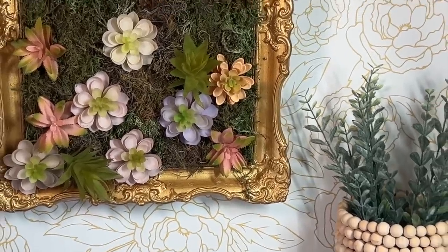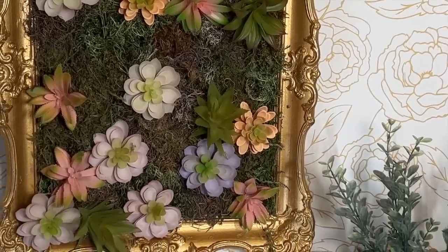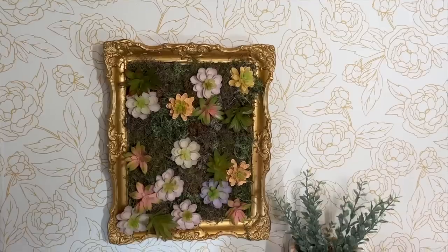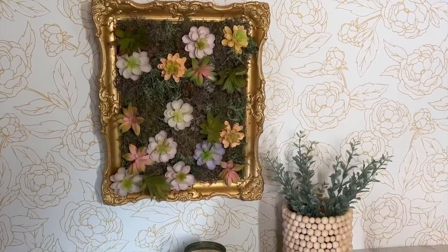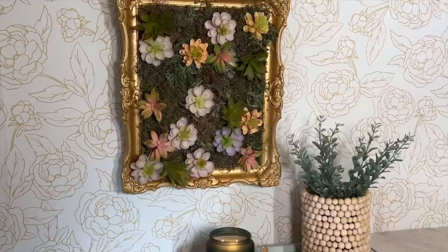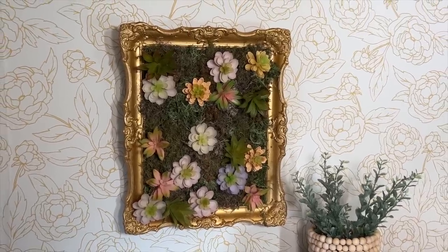And here is the finished project. I am so happy with how this turned out — it's like an earthy, elegant piece of decor that I can hang in my home, and it didn't cost a lot to make. I really hope this inspires you to get creative, grab some succulents from the Dollar Tree, and see what you can come up with.